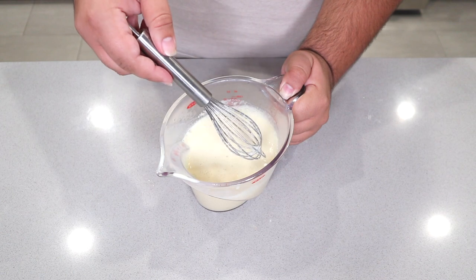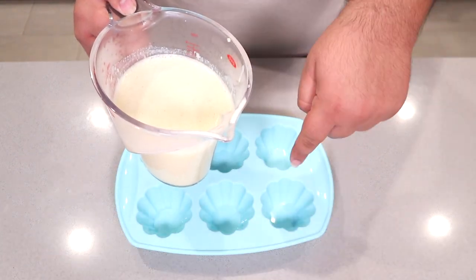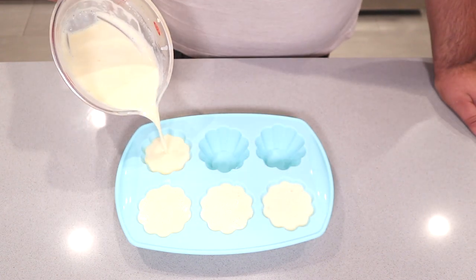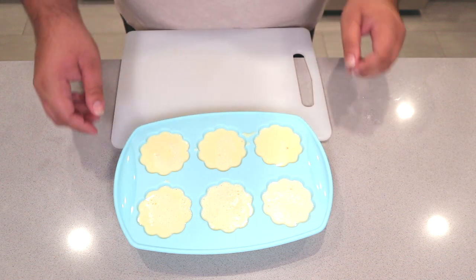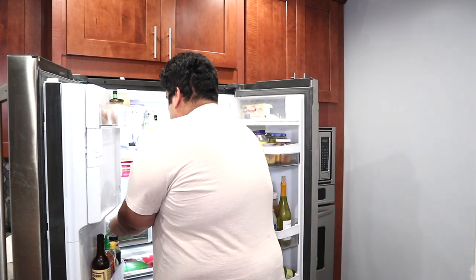Everything has dissolved and melted. Next, pour it into silicone molds. Transfer the mold onto something flat and sturdy like a cutting board or tray. Stash it away in the fridge and leave it in there for a couple hours.